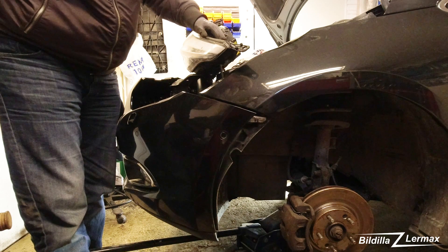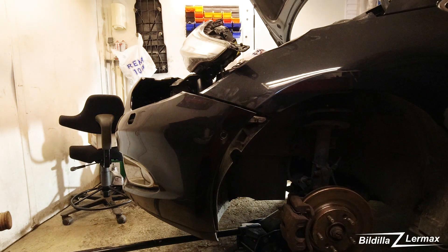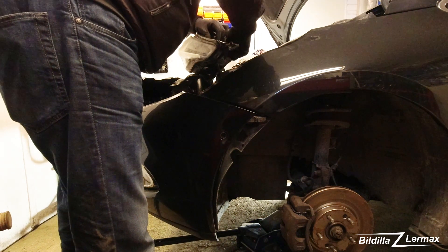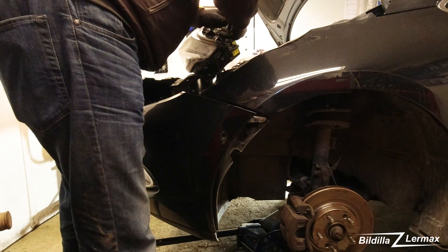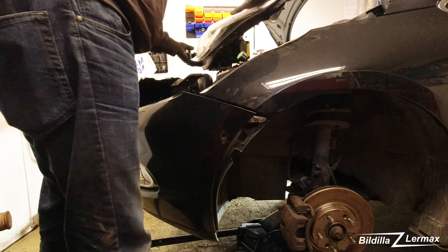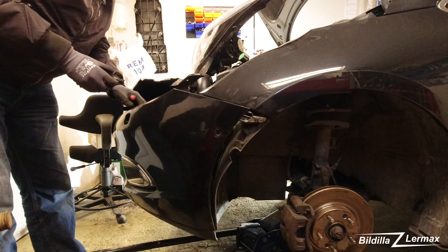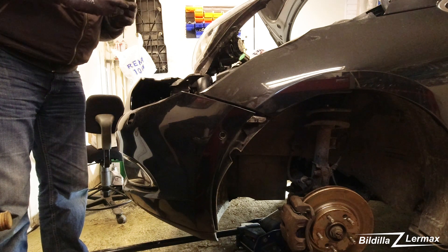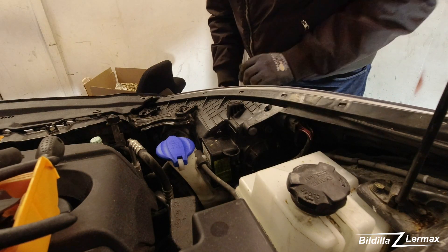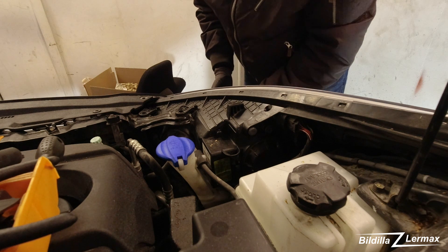Is that a small screwdriver or something? I'm going to open up the clips - I think this is clips like this. Then that light is free. This was not the way to do that. Now I'm trying to get this one off, maybe without breaking too many parts.